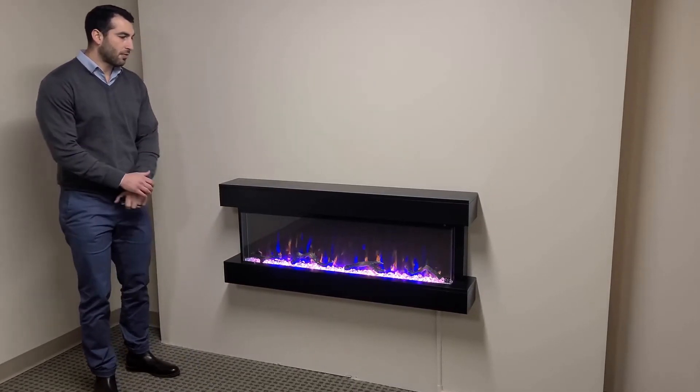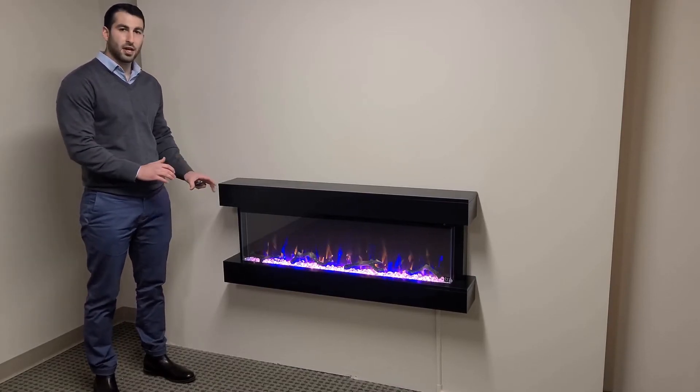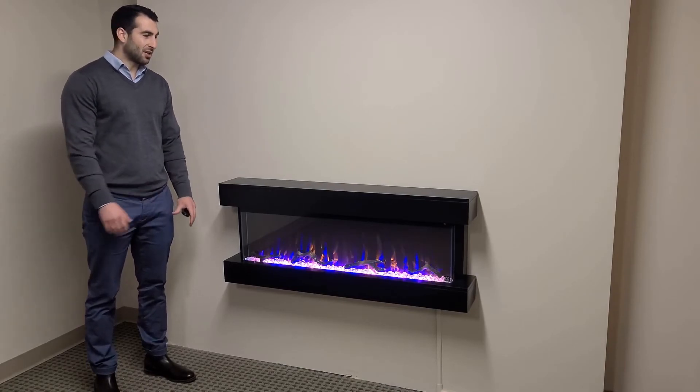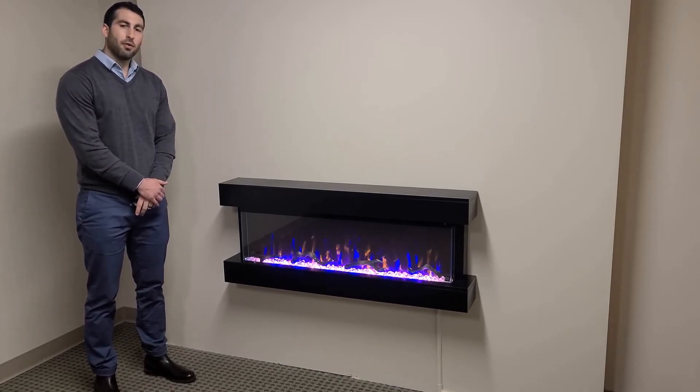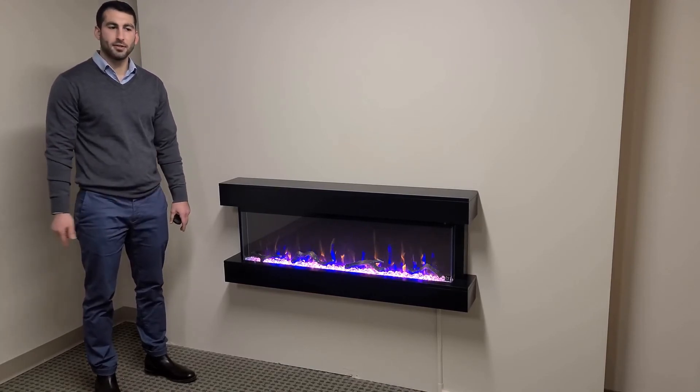This is one of our favorite fireplaces because it's so easy to mount if you don't have the ability to recess one of our popular Sideline units into the wall, and you still get a great finished look. We have lots of customers install these in basements, in main living areas, and even bedrooms.